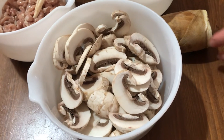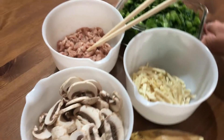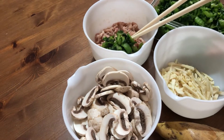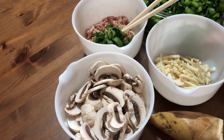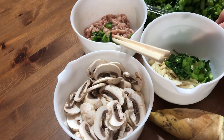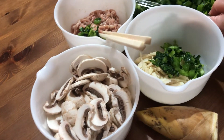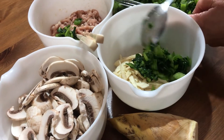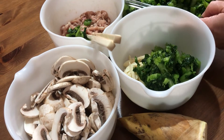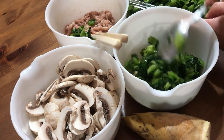And this is a mushroom. Later I will take some of this out, because I'm going to start frying them together. And then put them together and make a noodle soup.